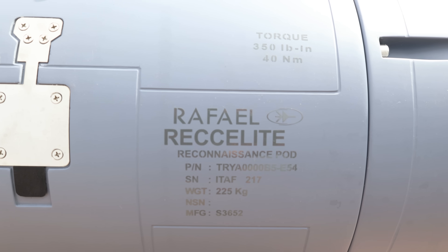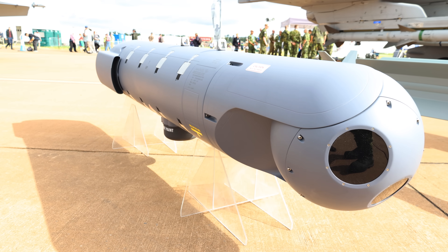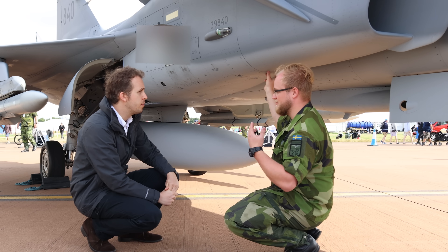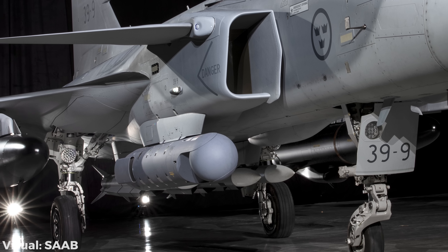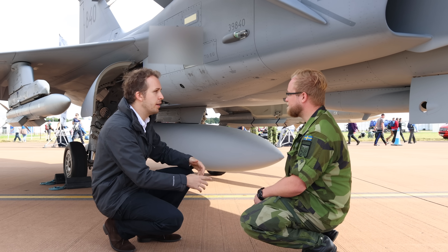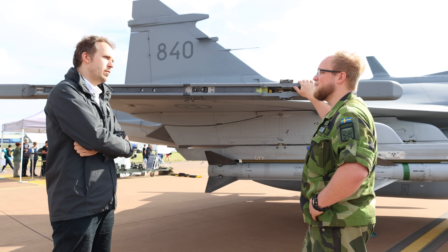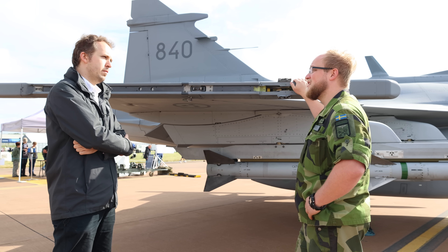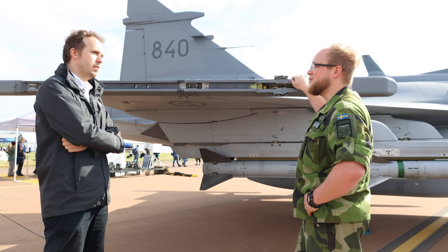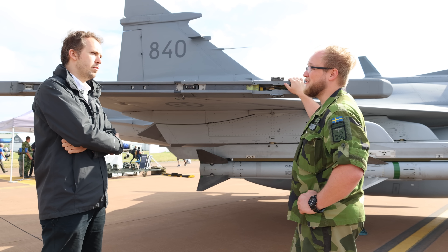You also have the laser designation pod — that actually goes on the side pylon here. We don't have this pylon installed now, but it would stick on here during flight. You can use it for reconnaissance — it has a camera and also a laser pointer to steer all our guided bomb units. It's a dedicated store just for recon and laser designation, rather than missiles. For an experienced rearming crew, fully loading the aircraft with six missiles takes 15 to 20 minutes. But you would usually take a bit longer just to make sure nothing happens. If you're really fast, you can do it in 15 minutes.